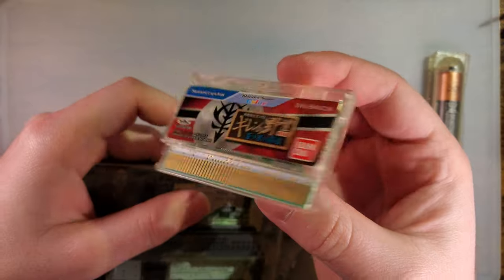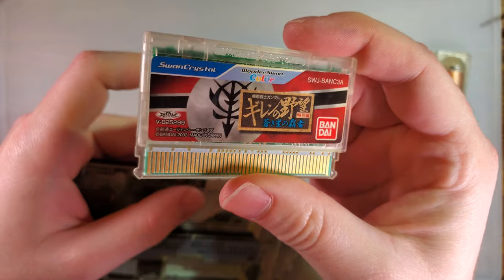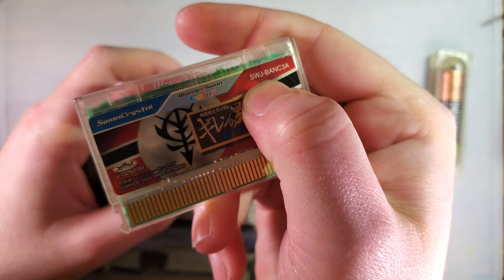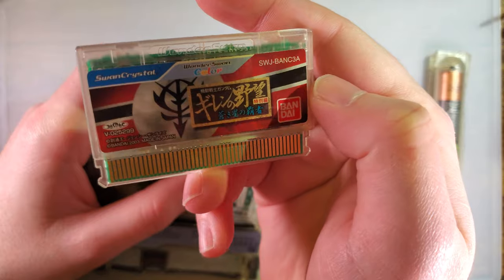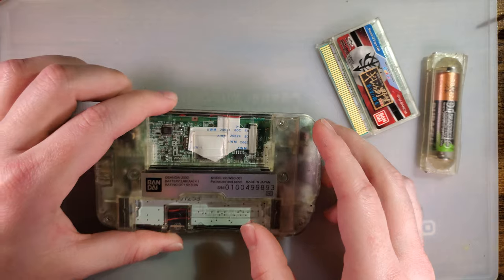For those that keep commenting on my last video, I'm fully aware of what game this is. I did look it up. Wonderswan games have the same code going on that Game Boy games have, so you just type that into the old internet search engine and you get the name of the game. But I appreciate the help nonetheless.